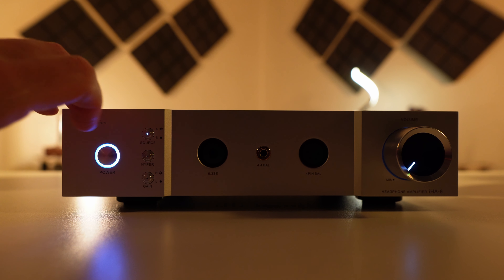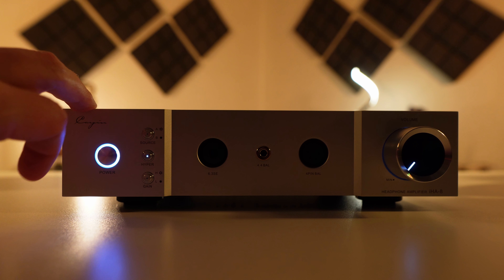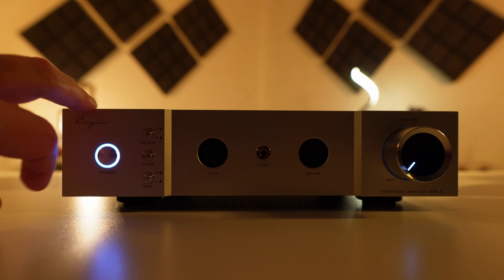Just like the IHA-6, we will then see a row of three buttons. The top of the row is your input selector. If the light is on, it is using RCA inputs; if the light is off, you're using the XLR inputs. I honestly recommend just using either the RCA or XLR inputs instead of both from your DAC, unless you're concerned about how many volts you have coming out of your DAC.